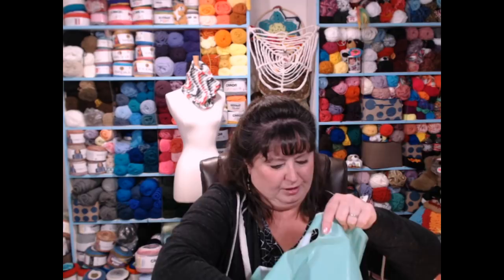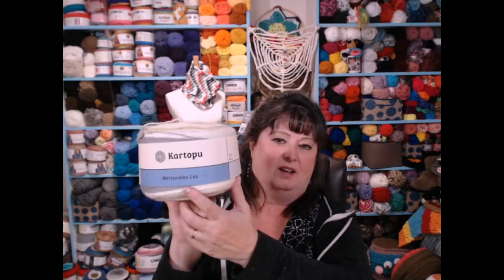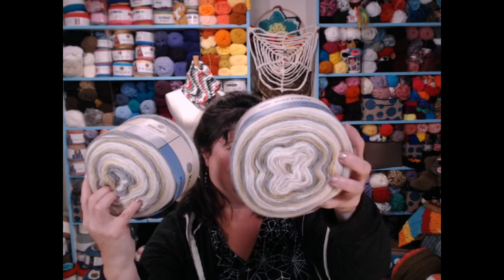Oh, this is absolutely stunning! Look at this — it's a sparkle yarn! It's got gray and beige and it's got a little center-pull tab so you can start it in the middle — that's an amazing thing. It's called Matrix. It looks like it's 90% acrylic with sparkle running through it. They sent me two of those, and it just looks like a wrap shawl in the making — isn't that gorgeous? I just cannot wait to play with these.